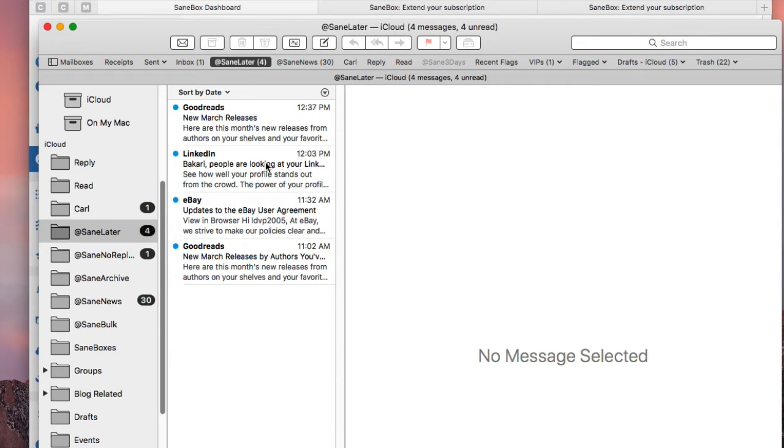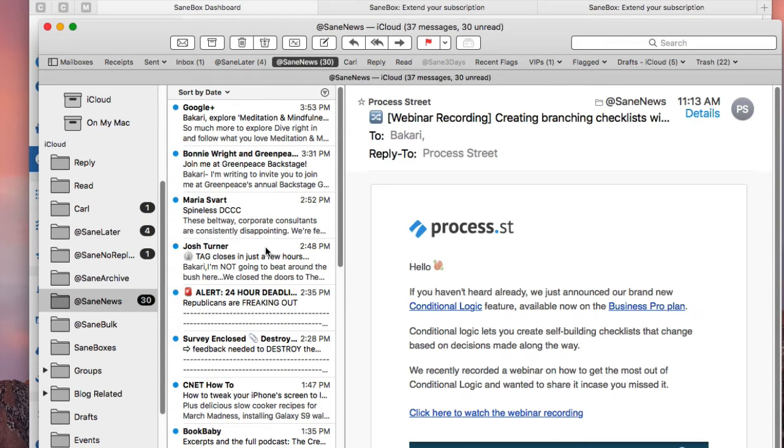They also have SaneLater — these are emails that you might want to see, but not necessarily in your inbox. You can check them later. Usually in the morning it has around 30, 40, 50, sometimes 60 emails in there that I just dump out, and I'm going to show you how I quickly get rid of them. Because I subscribe to so many newsletters, SaneBox will take any emails that appear to be newsletters and put those all into one box. Quite honestly, I will scan them but I'll dump a lot of them at the end of the day.